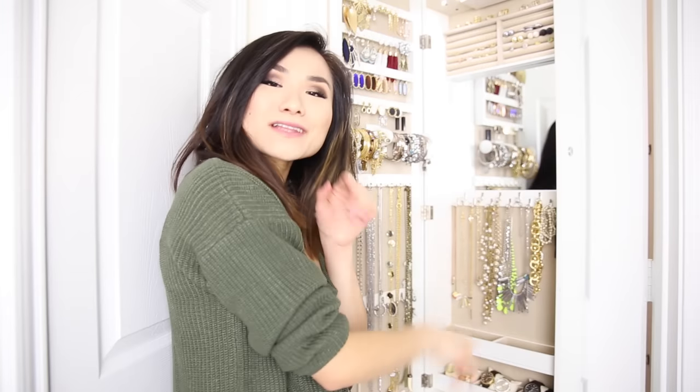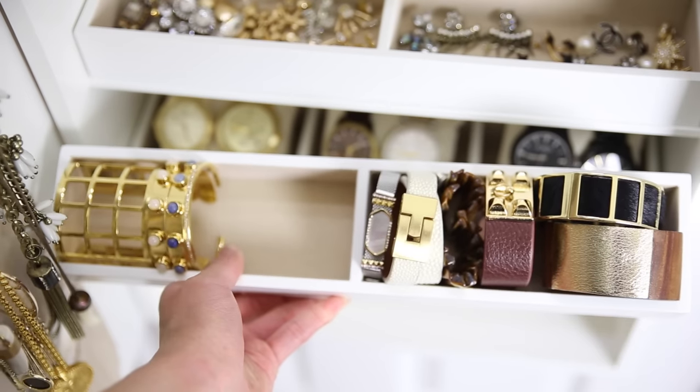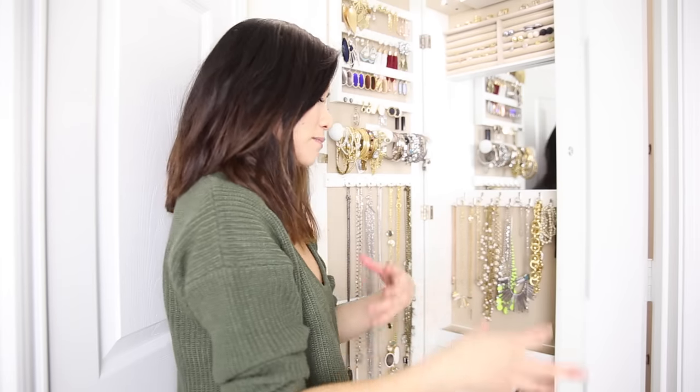Within each velvet pillow I was able to fit two watches, so I've got six watches total — and I actually only had six watches, so it was perfect. My last shelf holds my statement cuffs. These need to sit in a solid place since they have an open gap and can't really hang, so I just placed them all into this tray.